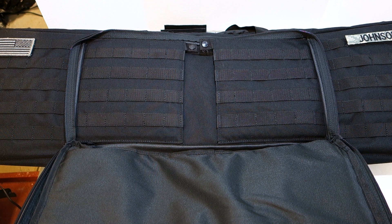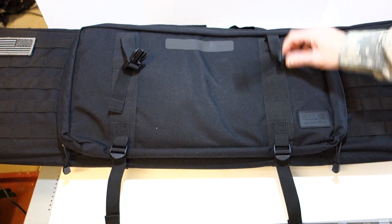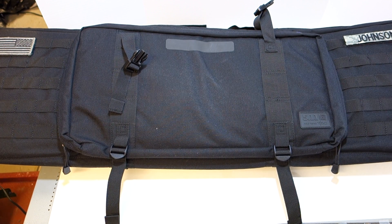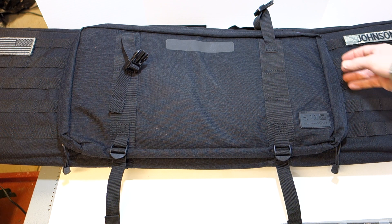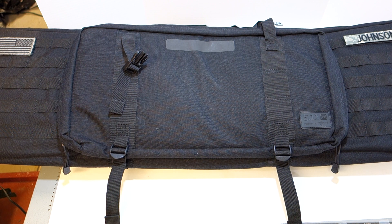That's really my only gripe — no included pouches, just MOLLE expandability. It would be a better value if 5.11 included a couple of AR mag pouches. But for the money, I don't think you can go wrong at $70. This is very good quality from what I've seen so far, and $70 feels like a fair price. After I get some use out of it I'll report back and update everyone if my opinion changes or if anything starts to fail.